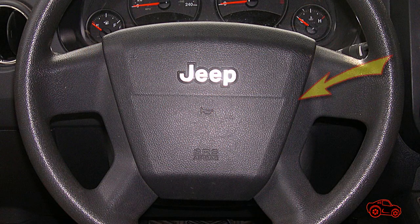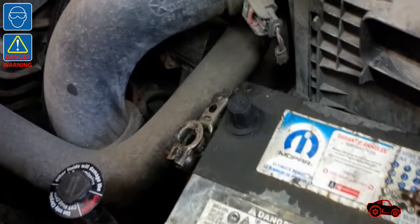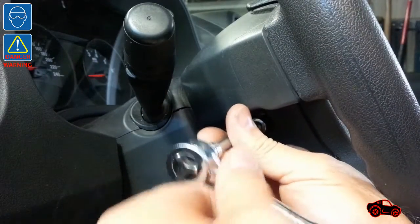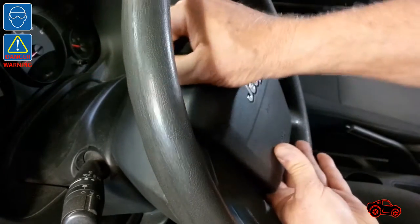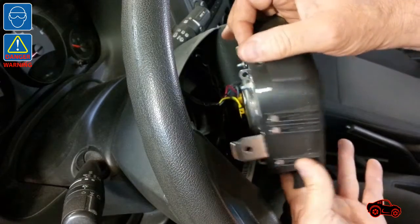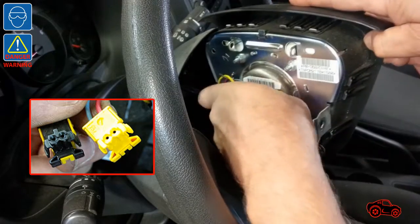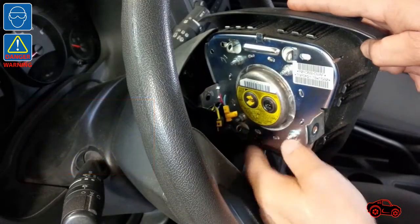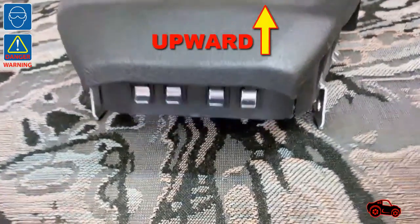To remove and replace the clock spring, first the airbag had to be removed. I disconnected the battery negative cable and waited at least two minutes to discharge the airbag capacitor. Then I undid the two bolts holding the driver airbag. The airbag must be carefully pulled out and handled to safely unplug the two squib connectors — sometimes the connectors can be hard to unplug. I placed the non-deployed airbag far from the working area on a soft surface with the face in an upward position.